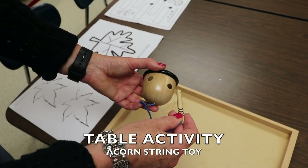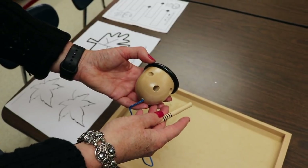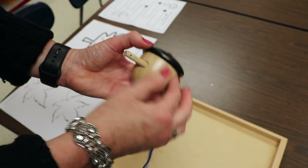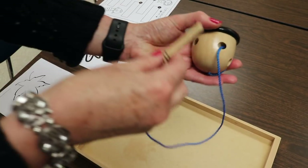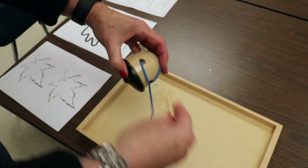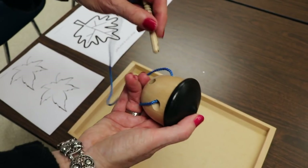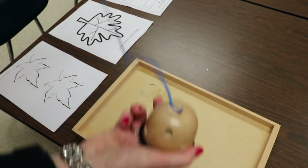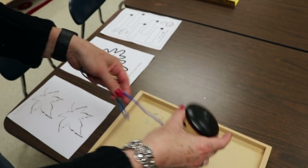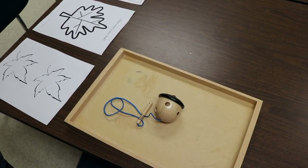One of the activities we have on our activity table is this really fun acorn threading toy that I got on Amazon — I'll put the link in the description. They push it through the acorn, pull it, find another hole, push it through and pull it, and they keep doing it. They can also go in reverse to take it out again. I love it because it's attached so nothing gets separated, and it's a fun table activity for our fall theme.